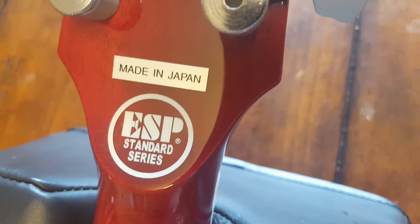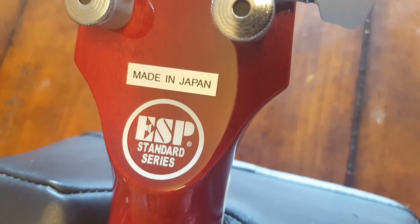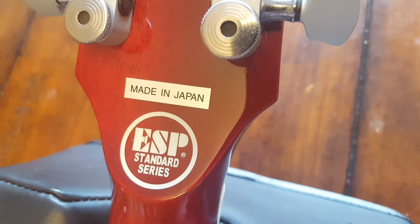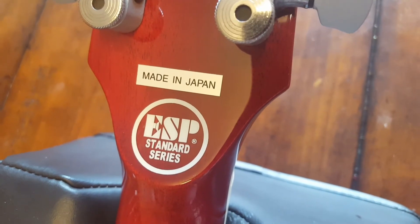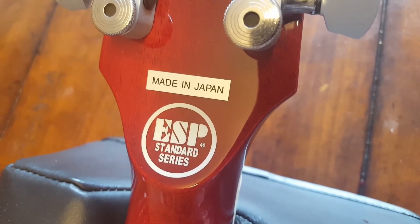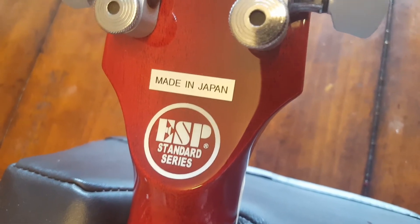The logo here — see that font? See how crisp it is and the circle around it? On the fakes, the circle will be really wavy, the font just won't be crisp. It can be fuzzy looking a lot of times.